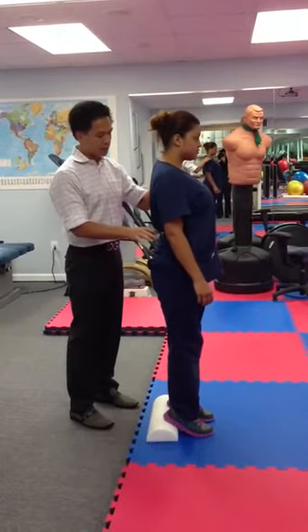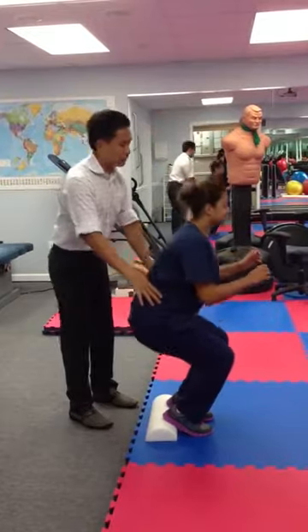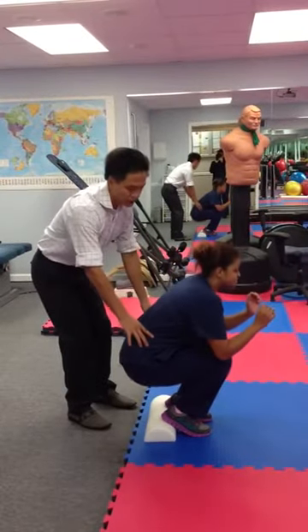Tuck your glute back, then go ahead and squat down all the way down, just like that.